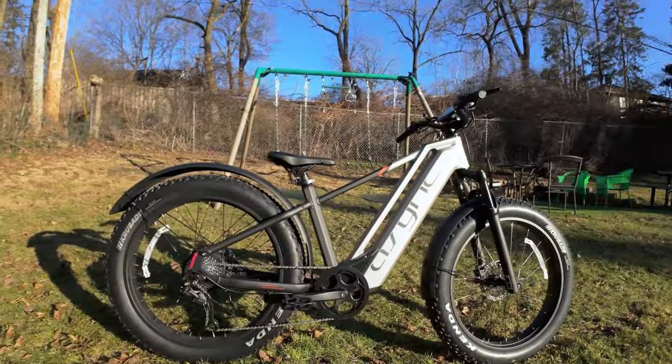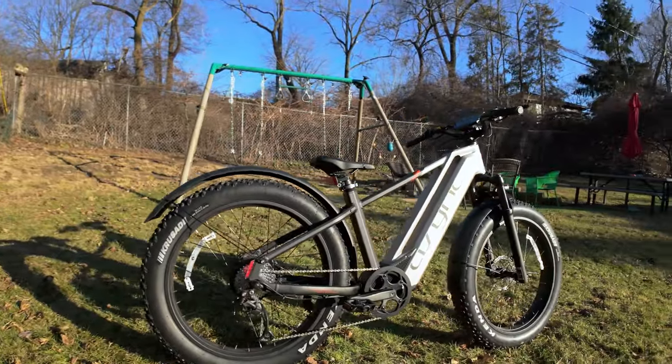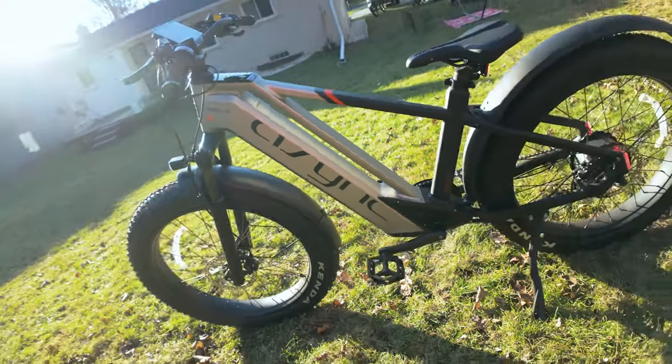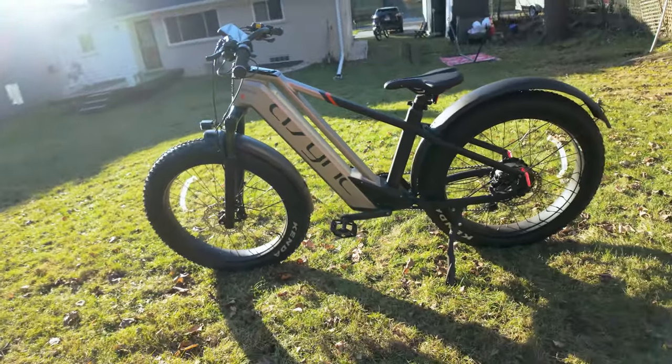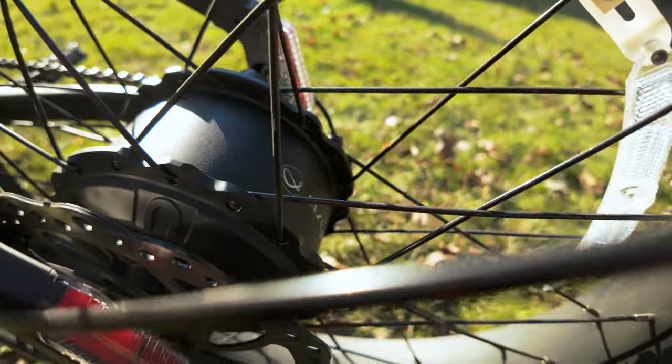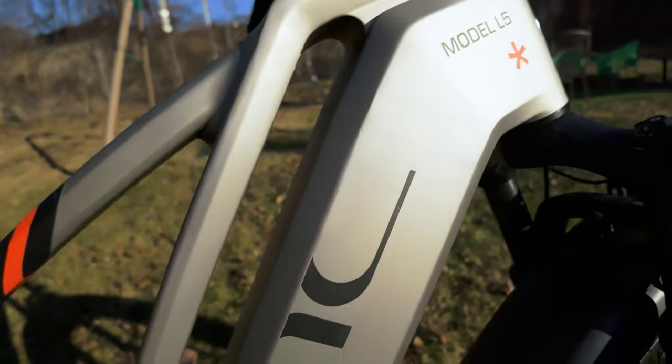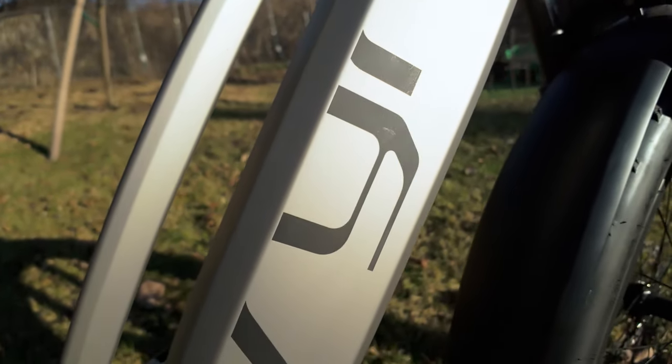The L5 boasts an ASYNC aluminum frame with futuristic aesthetics. Similar to the design of the A1 Pro, this definitely sets it apart in the e-bike landscape — it's a bike that will turn heads because of its unique looks. For the L5 prototype, we're looking at a 750-watt rated, 1280-watt peak hub motor paired with a 48-volt, 15-amp-hour battery.